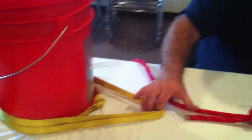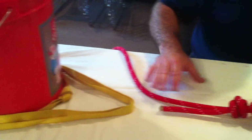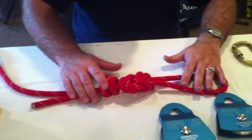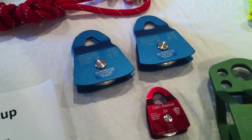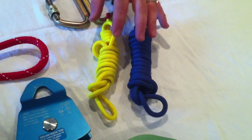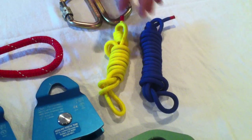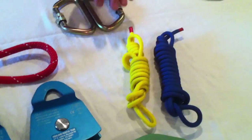First, you'll want to go to whatever anchor I've specified — whether that be a tree or similar — and create an attachment point there. I've got that demonstrated here with a three-to-one tied to this bucket, which represents our anchor. The items you'll need are two carabiners, at least two pulleys, one length of rope, and prussic cords of two different lengths. Within our kits, these are generally marked with different colors — in this kit, yellow and blue.